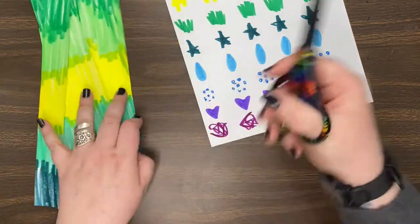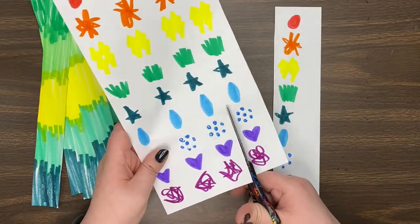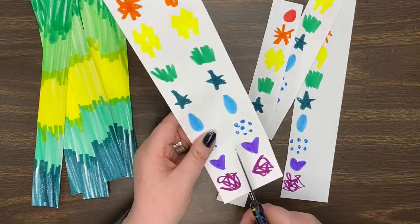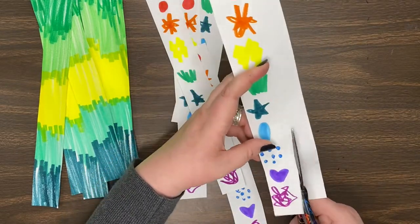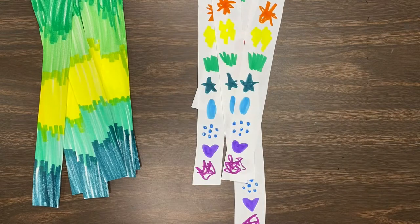Once I am done coloring, it's time to cut them into strips, because these strips are going to be the pieces of tail that we attach to our fish after we're done decorating it. If the last strip is a little too thick, just cut the excess off — you are totally allowed to do that. This is your artwork.